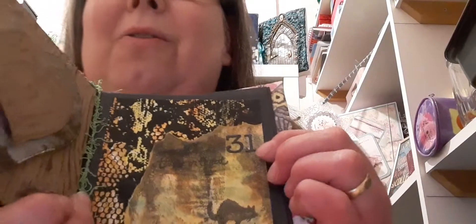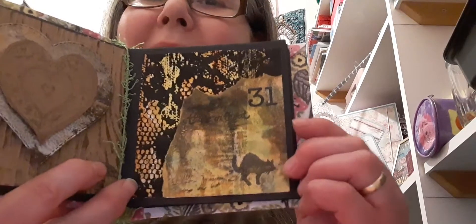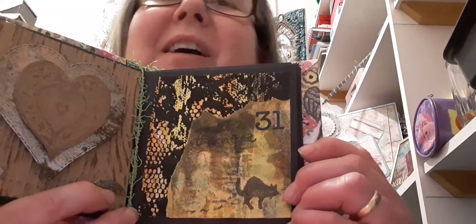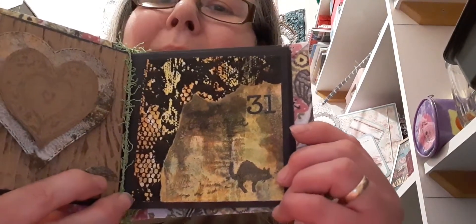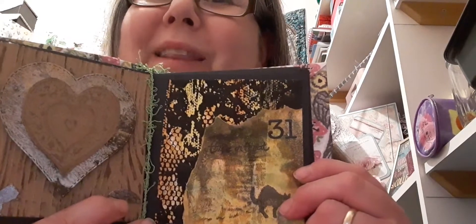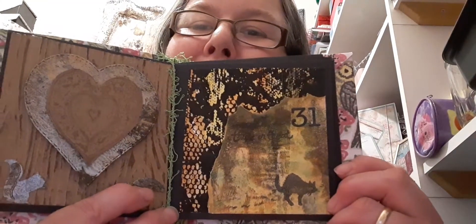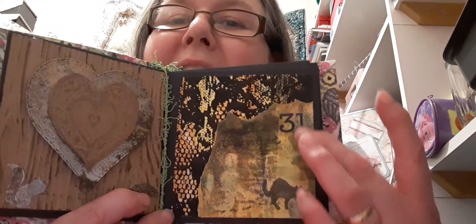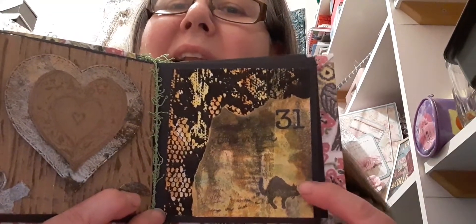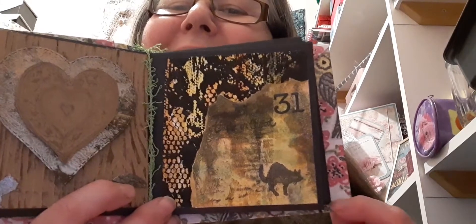Now I don't usually do Halloween so this is something different for me. I don't have anything really Halloween in my stash. I've got a stamp — a kind of cutesy spider stamp — but I had done this jelly print back in February when I was following the jelly plate series, the February jelly series from Betsy Doodle, and I thought it was really, really ghostly looking. So I thought I'd use that, and I remembered my sister had some Halloween stamps.